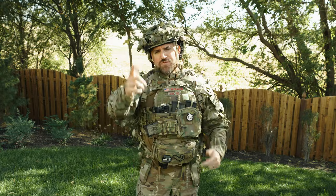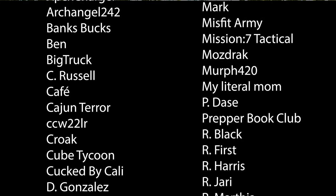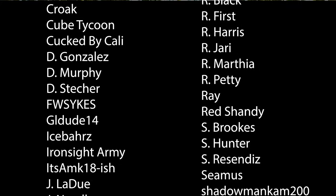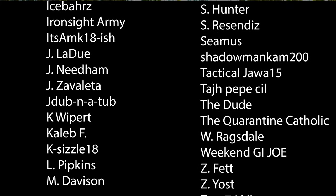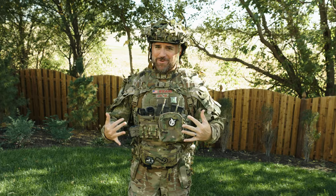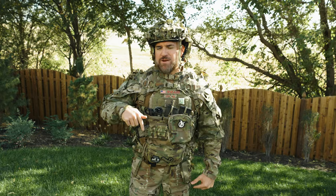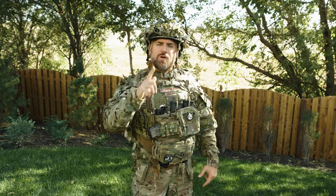I hope this video showing you all the different features of the whole Bees predator ghillie suite was useful in your purchasing decisions. Thanks to all our YouTube and Patreon members — you make it possible for us to test all this gear, go out in the field, and tell you if it's actually good. And this thing is awesome and I look like a total badass. Thanks to everyone who likes, comments, and subscribes. Comment down below about what you think about the Bees predator ghillie system and whether you prefer the Cobra hood or the Viper hood.